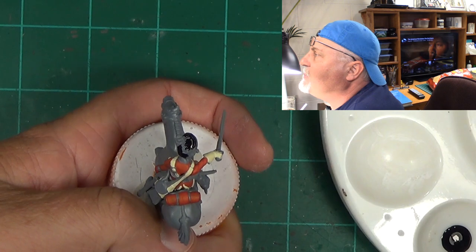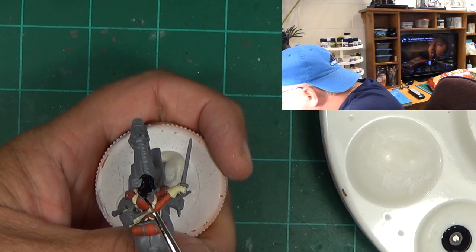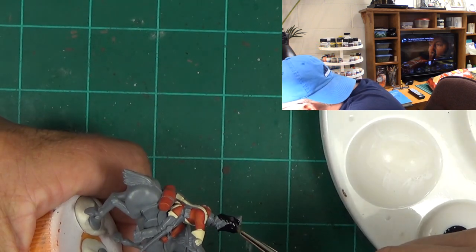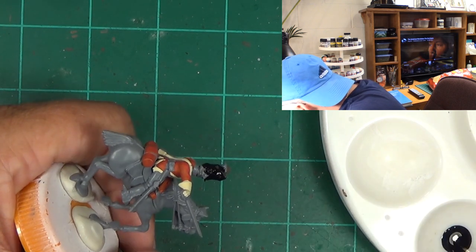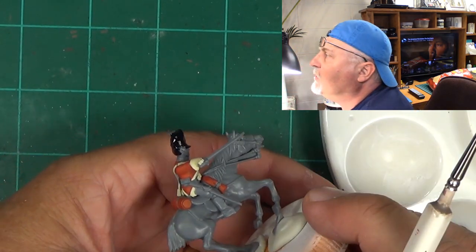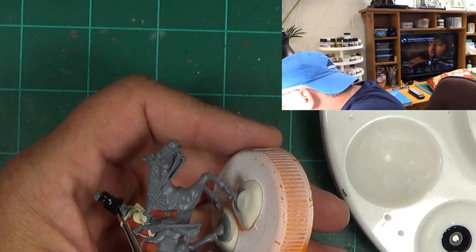Yeah, there are little horses on the top of their hats. I don't know if you guys can make out that little detail — it's pretty cool. I'm really getting heavily into the black powder era and also the ancients, so look forward to that on the channel. We're going to go over some of the Hail Caesar stuff.